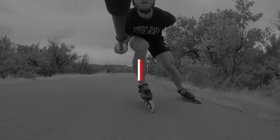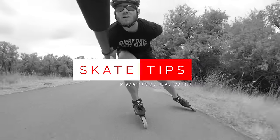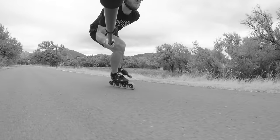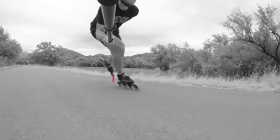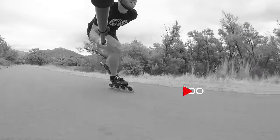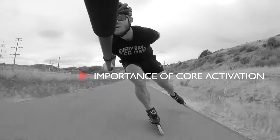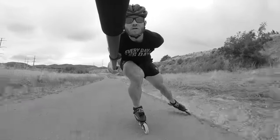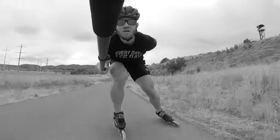I'm world champion Joey Mantia here with episode one of Skate Tips, a series dedicated to teaching you how to skate faster and longer. Today's episode is focused on the holy grail of inline speed skating: the double push. In this video I'm going to define the double push, explain compression and how to use it, show you what not to do, teach you how to use your hips, talk about the importance of core activation, and finally provide you with a step-by-step guide. As a thank you to the community, this series is and always will be free.